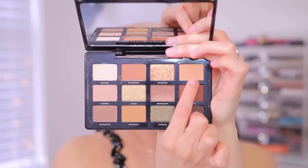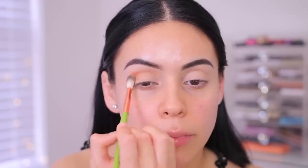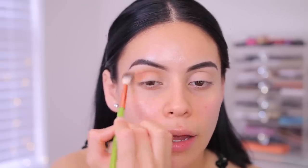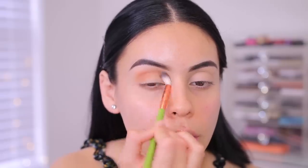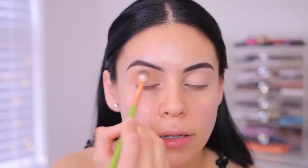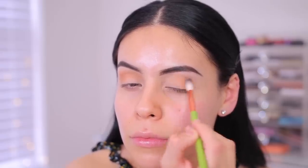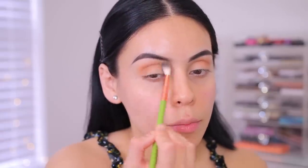Next up I'm going to go in with this shade called Nudist — it's like a really beautiful soft peach — and I'm going to run that right in my crease. Wow, that's really pigmented. It's actually a little bit darker than what I thought it was going to be versus in the pan. It's really rich. I think today I want to do a halo smoky eye, so that is what we're doing. Very buttery. First impression — this is gorgeous. The formula is a little bit like the Anastasia formula which I really like, super creamy. I'm going to build that color up a little bit.